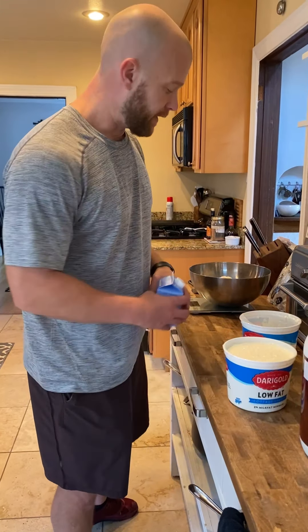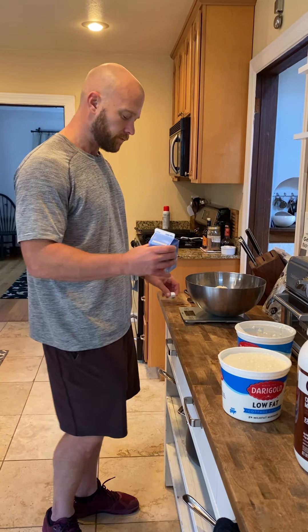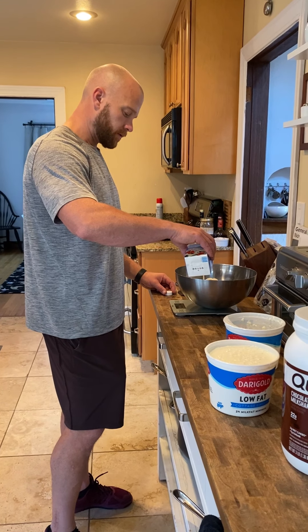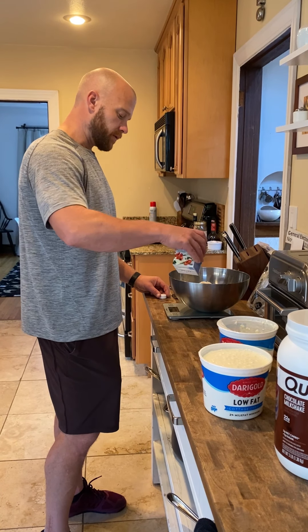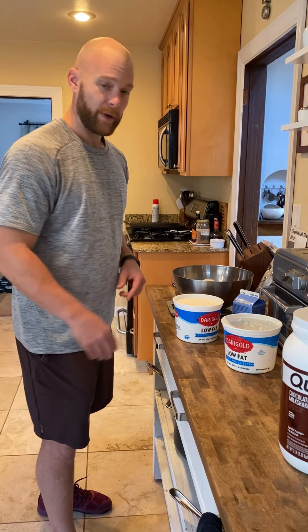The reason I want to know how many servings it makes is that when I'm done cooking, I weigh all the pancakes and then I know exactly how many grams one serving size is — I divide the total cooked weight by 13. Then I'm going to put five servings of egg whites in, which is 230 grams.